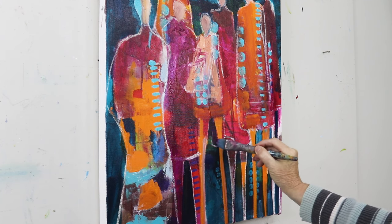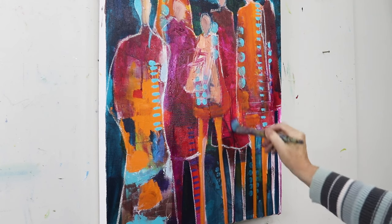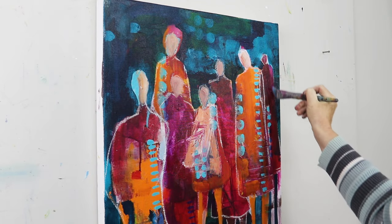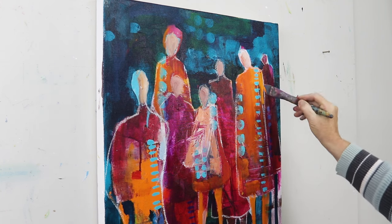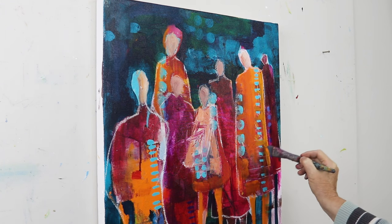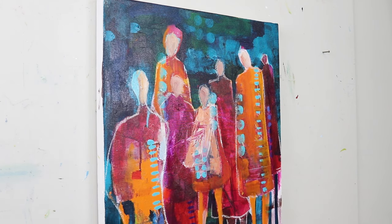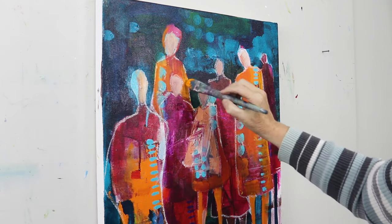I finished painting the area below where the legs are and painted it in with the phthalo turquoise as well. At some point you have to decide who's standing in front and who's behind in your figures. You can see that beautiful blending I got with the magenta over top of the teal — it makes a really pretty purple. That is called optical mixing when you put a transparent color over something on your painting and it shifts the color.